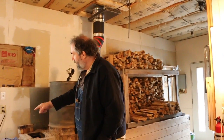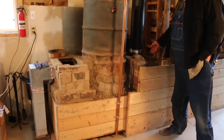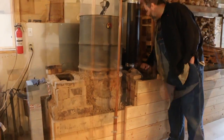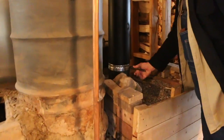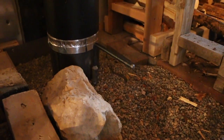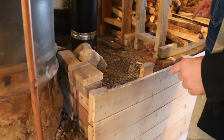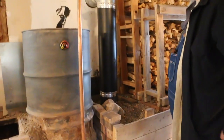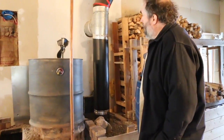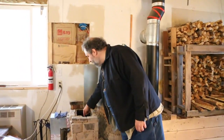We have an optional external air intake to determine how well that works, and we've got this bypass so we can determine whether the exhaust is forced to go through the mass or if it bypasses the mass and goes directly to the exhaust system.